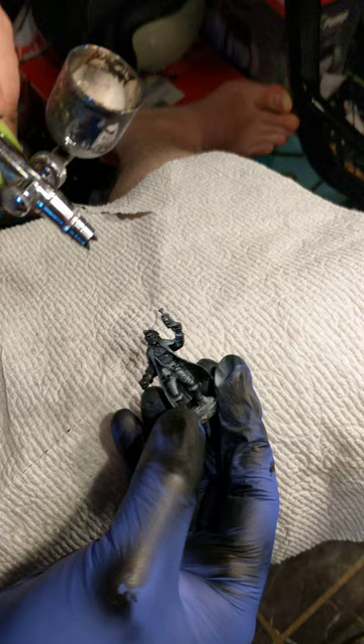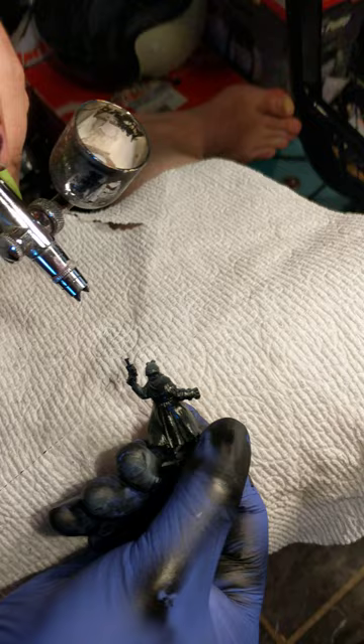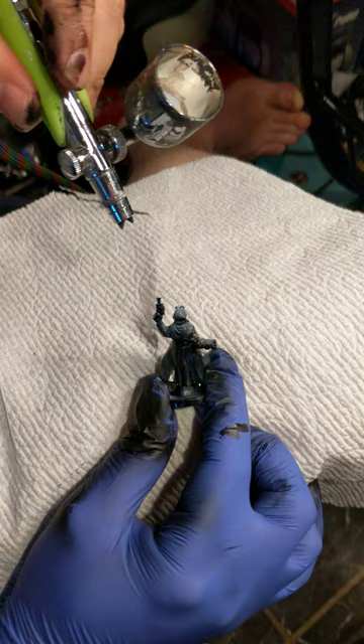All I'm doing is airbrushing on some white. Starting at the top, we're going to do the same thing for the back of the figure. I'm going to try to hold it a little more still there. You can see I have tremors, so bear with us here.